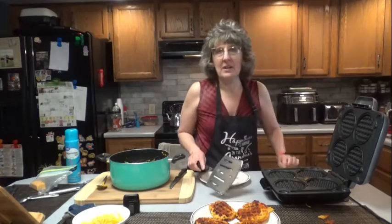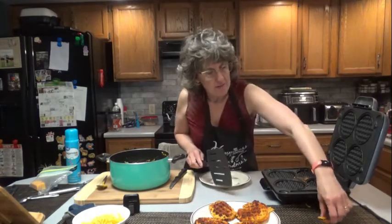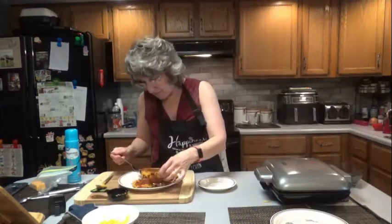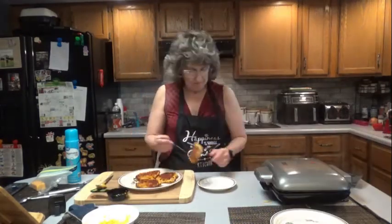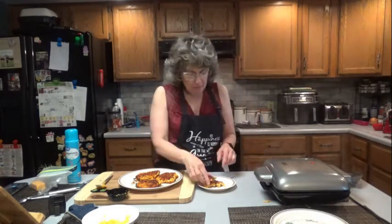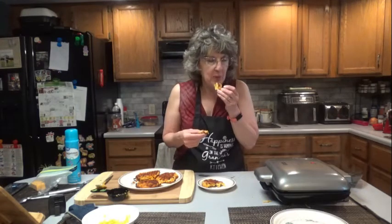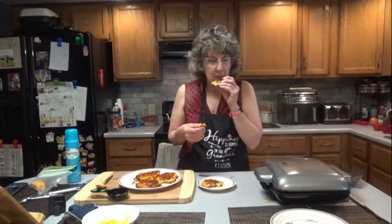Oh my, you know what — that is some good stuff. The cheese that gets a little crispy and burnt is wonderful. Let's just break it apart. Heck, we can just eat it like this. I really should wait until it cools down, but if you like crispy cheese like I do, you're going to love this recipe.